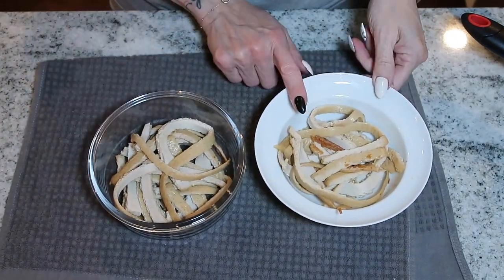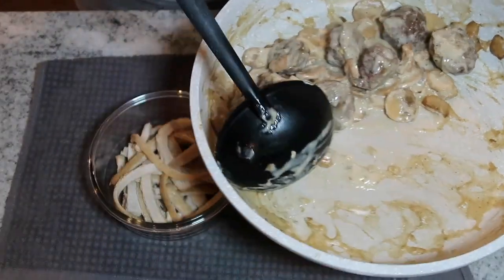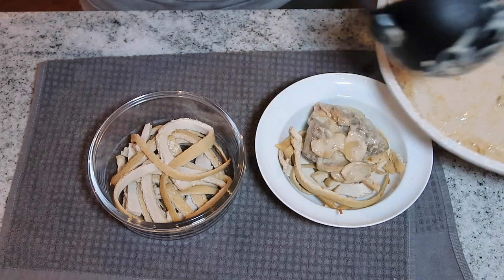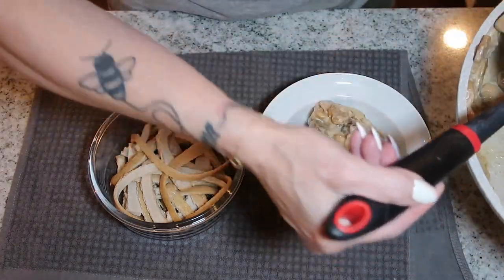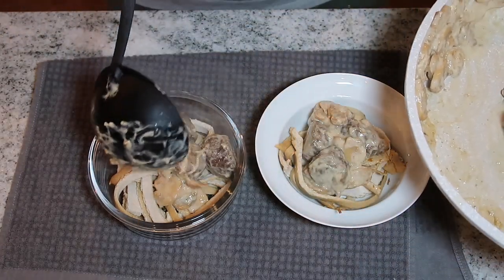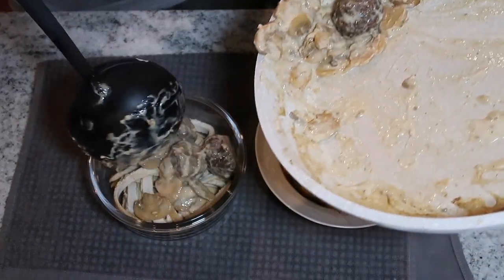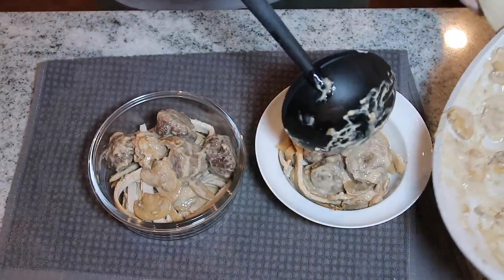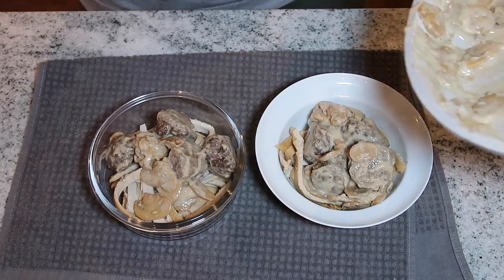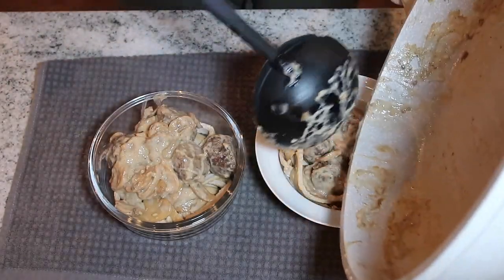I made two servings: one for dinner tonight, one for leftovers. I added eight meatballs to the stroganoff — four on each serving — and topped them with the sauce. This smells absolutely delicious; I can't even remember the last time I had beef stroganoff. I love mushrooms. You could leave the sauce a bit thinner by skipping the xanthan gum, but I like it thick — and this is perfectly how I like it.